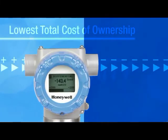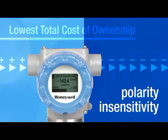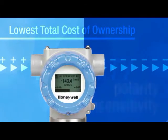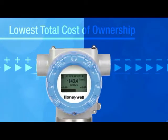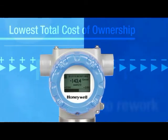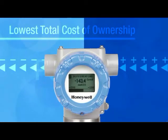Unlike any other transmitter, SmartLine with polarity insensitivity will work regardless of wiring polarity. The result: it saves time by reducing rework and maintenance errors — and we're all smart enough to know that time is money.